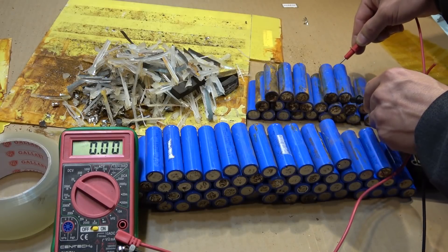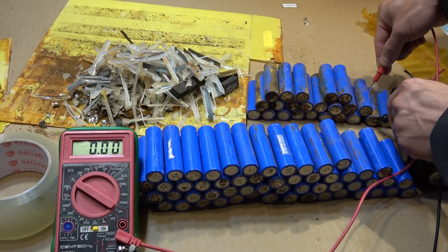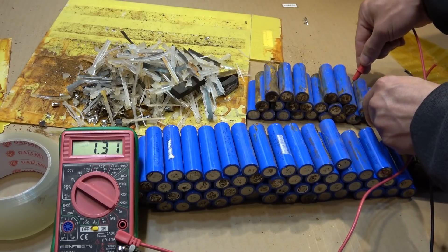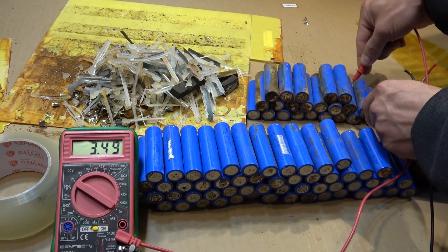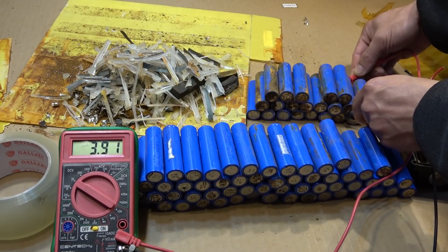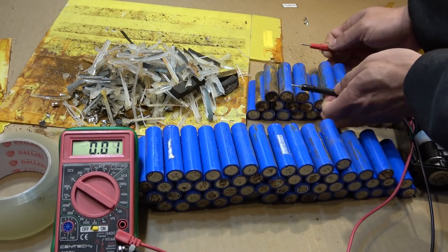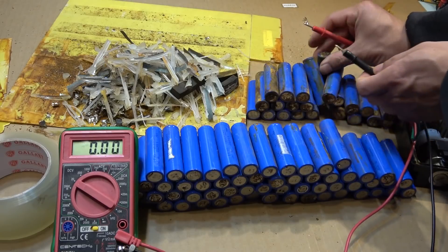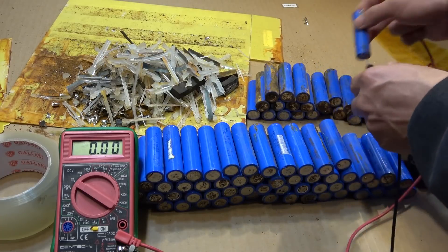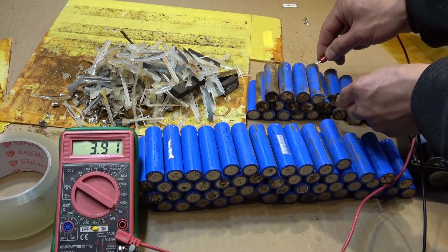This one is dead. This one is dead. So most of these are pretty much dead and I'm not sure if I can revive them. But this one is 3.9 — that's good. The terminals are really corroded, but it still reads 3.9 volts. Let me pull this out and show you how corroded the terminal is — very corroded, and yet it's still 3.9 volts. Interesting.